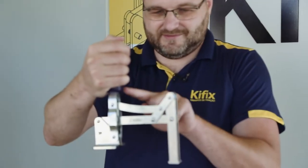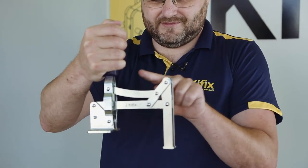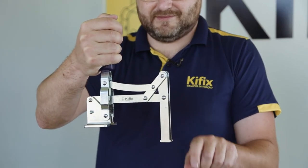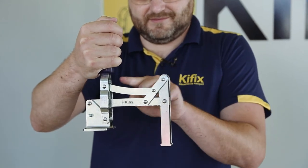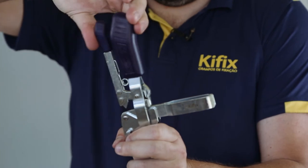We also have an articulatory spindle, which was developed by Keyfix to provide fixation up to 180 degrees parallel to the base. The bar and the base can be adapted to any type of clamp.